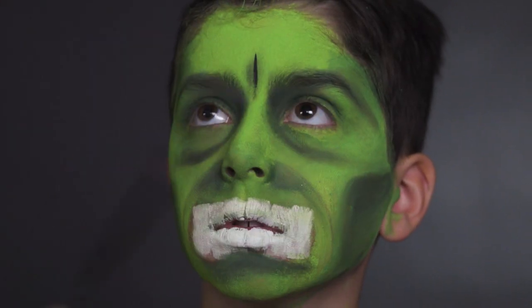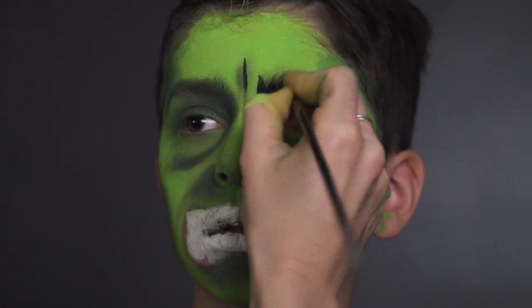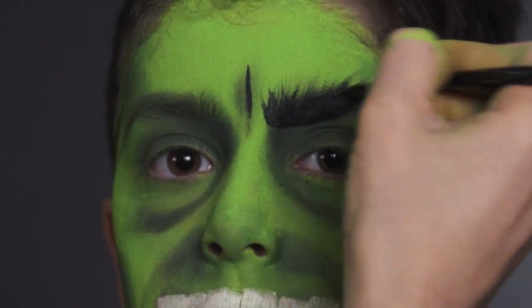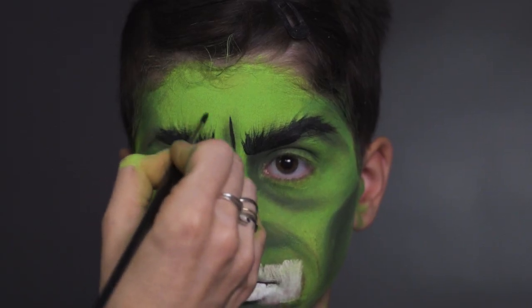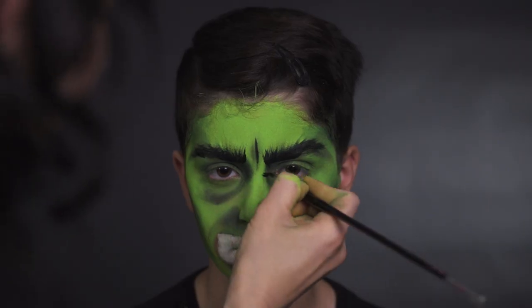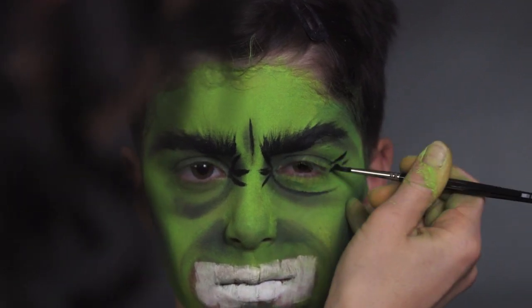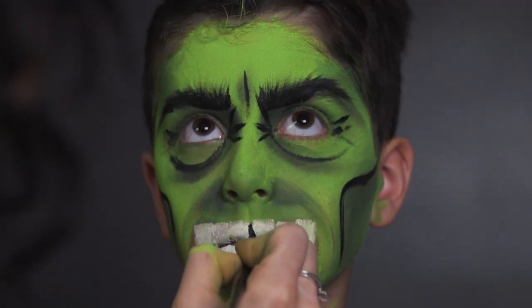Now I'm moving on to the black line work. Using a pointy thin brush, you can do a little bit of eyebrow hair — flick it upwards and you'll get nice hair strokes. If you have a good consistency of paint on your brush, little flicks like this will look like the texture of eyebrow hair. I'm giving more definition to where we pull the cheeks out. I'm going to do the mouth first, then come back to the lines around the mouth.